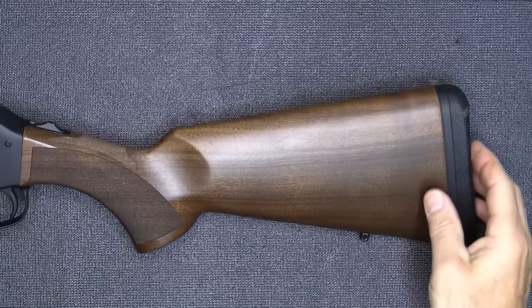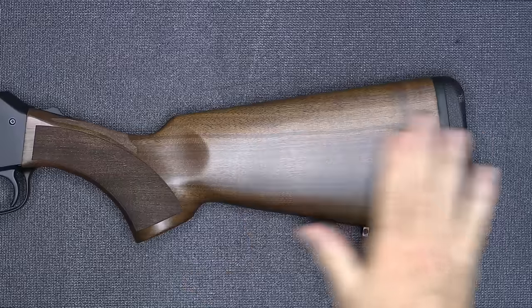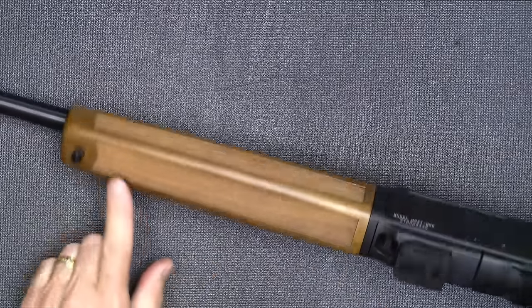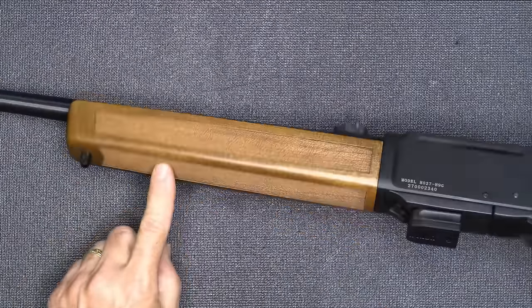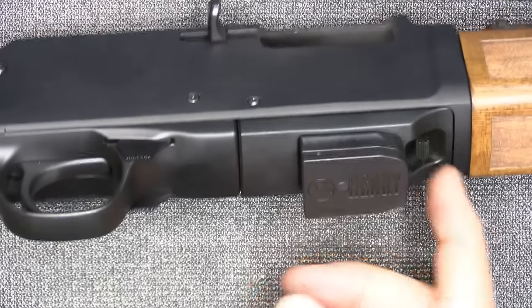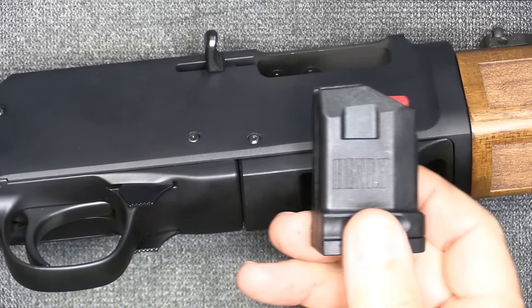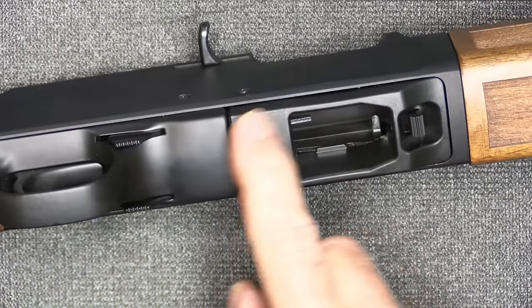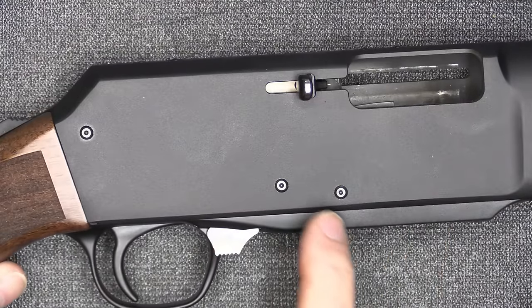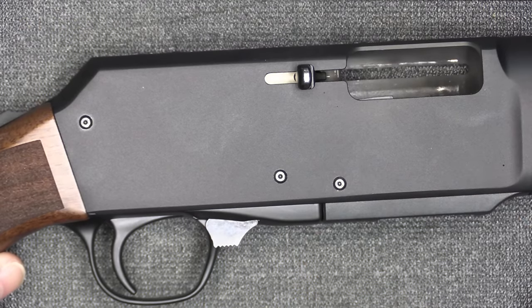The furniture itself is absolutely beautiful — they source this American walnut and the grain is gorgeous. There's also texturing at the bottom and sling swivels at the front and back. The receiver with the Henry mags has a little mag catch at the front, which is different on the Glock mag well. This is the module you can replace by pulling out three separate screws — the same process you use to break it down.